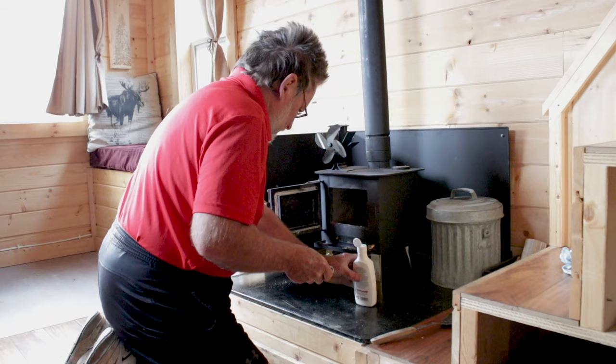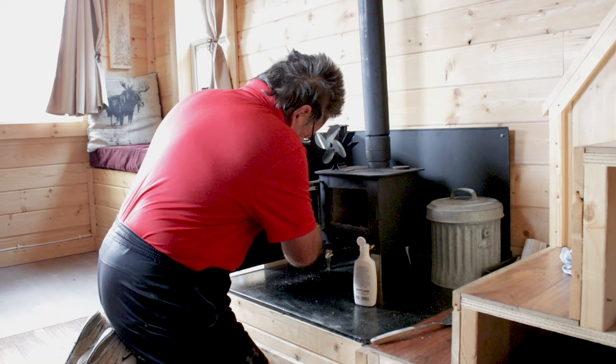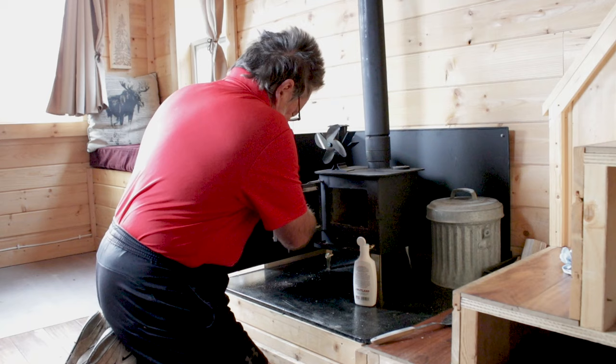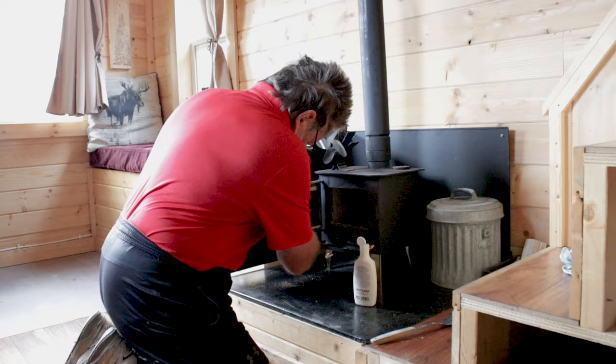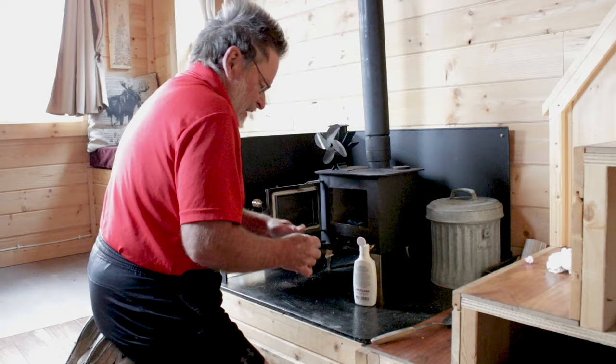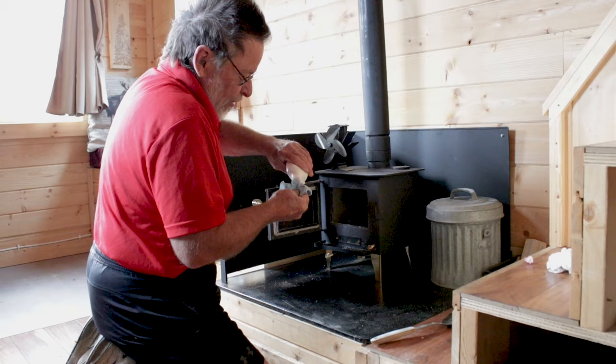My tiny house is 24 feet by eight and a half feet wide. I have a loft, and it's roughly ten feet tall on the inside. Here I'm just cleaning the glass — I don't usually do this, but it seemed like a good day to do it while I talked with you about the wood stove.